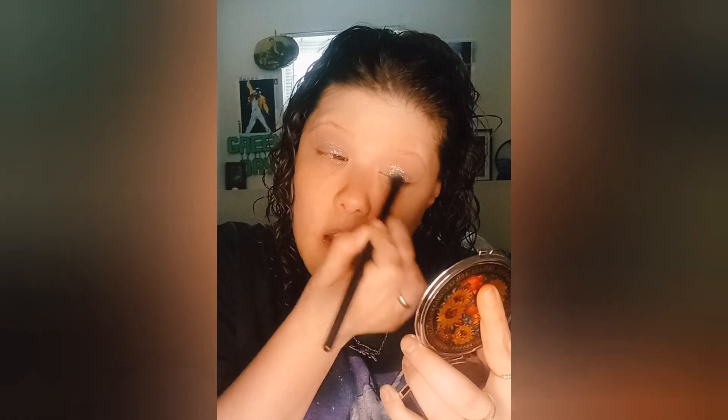We'll make it work. We will make it work. So we're going to dip into that space color again and go all over the mobile eyelid on the other side — I'm going to bring it up to the crease a little bit.